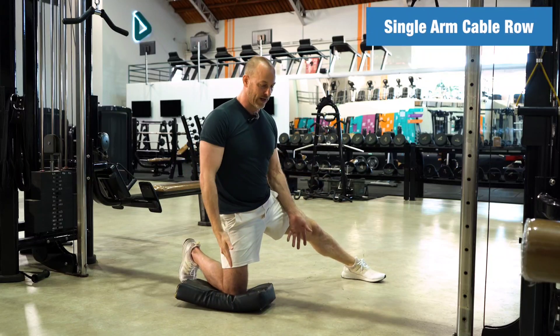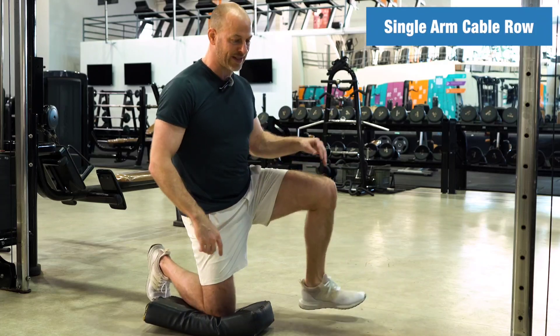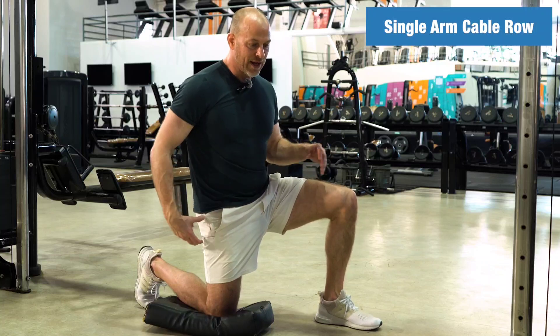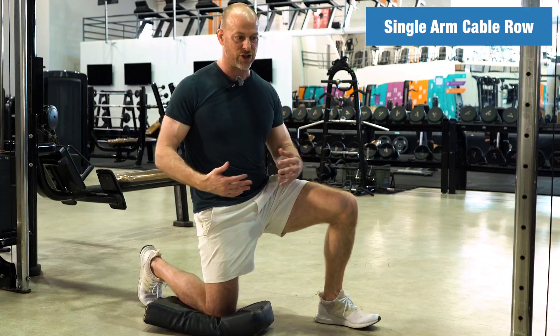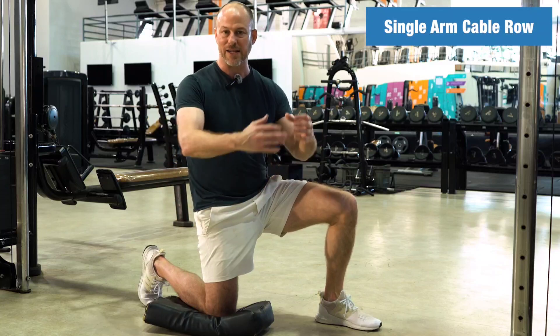So why would you want to do this? Well, we spend a lot of time in a seated position. So when you're in this half kneeling position, you're getting — I don't want to call it a hip flexor stretch — but you're in this position that's going to challenge you. It's going to really help with your lower body as well as your upper.